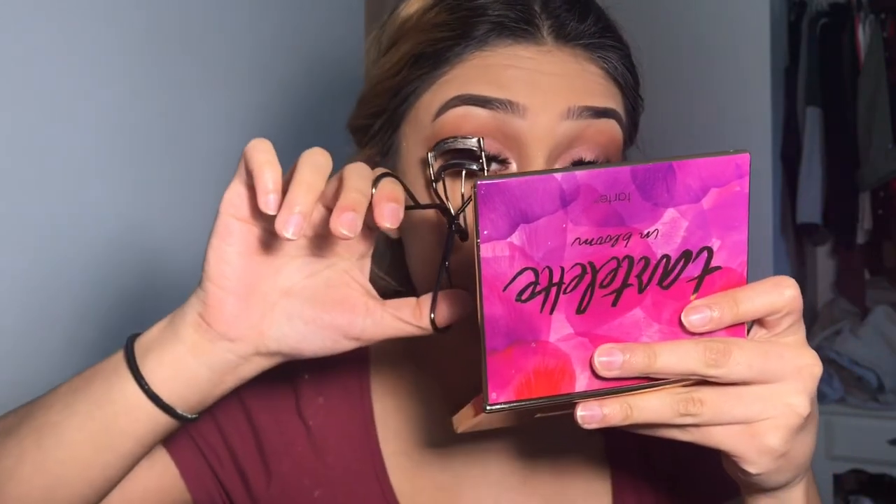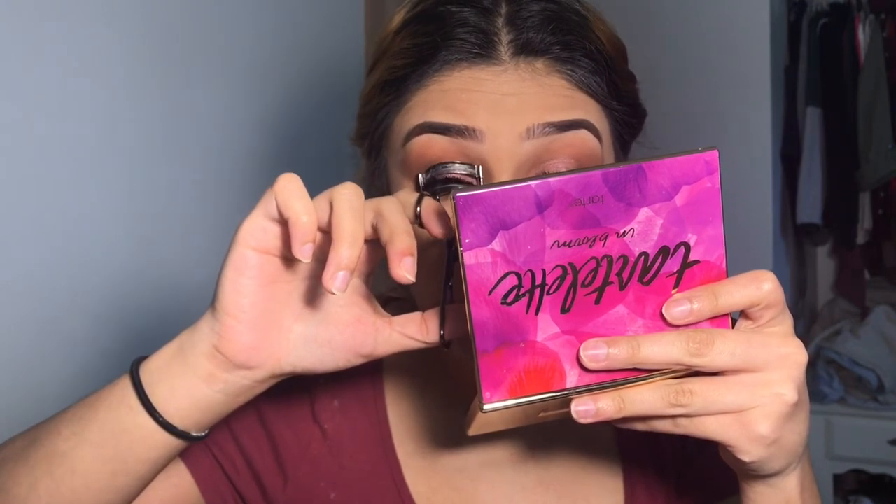Now I'll be going in with my Smashbox Full Exposure mascara on the bottom lashes. Then I'll be curling the top lashes so my real lashes can stick on to the fake ones.